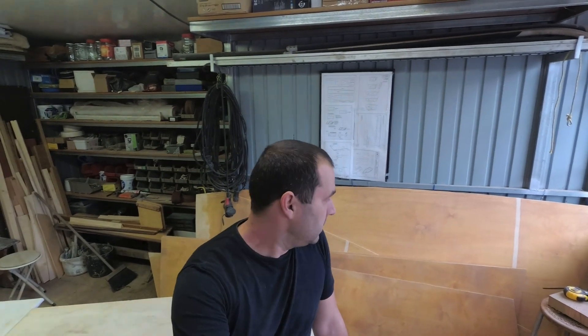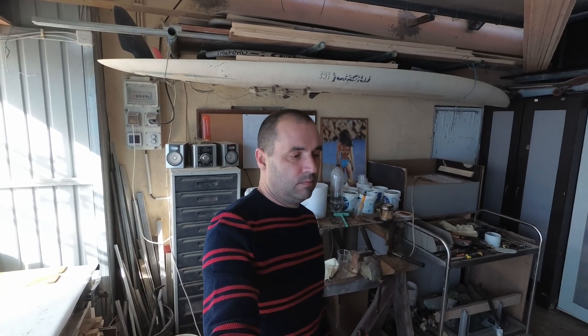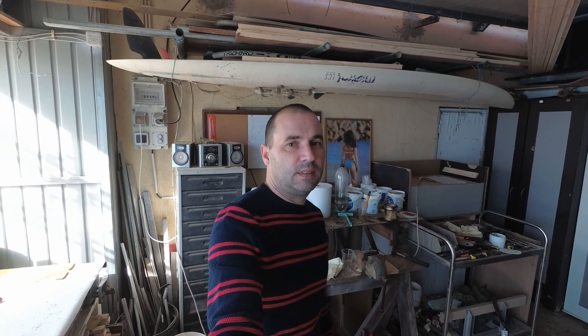Right, all panels sanded, and that took me almost five hours — all four side panels, both bottom panels. I've had enough dust for today. I'm gonna have some lunch now; it's half three in the afternoon, I think it's about time I eat something. At the end of week eight I've done 16 hours, so that's two full working days. I'll see you next week.